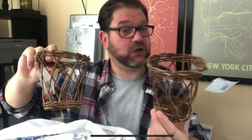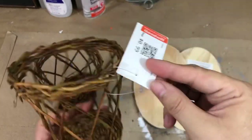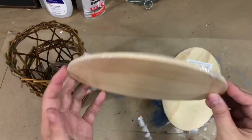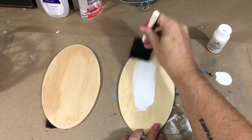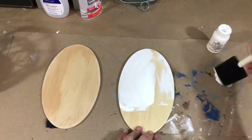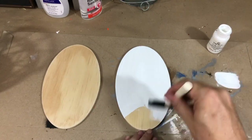My next before and after: these little wicker baskets, 99 cents each at Goodwill — kudos to my mom for finding them. I also had wood pieces from Dollar Tree's Crafter Square, and I thought I could make the perfect sconces. First, I take the wood pieces and cover them with two coats of Folk Art chalk paint in a color called Sheepskin.